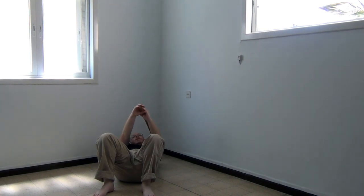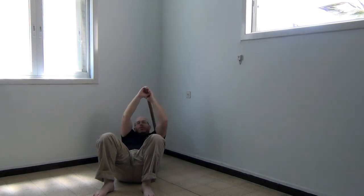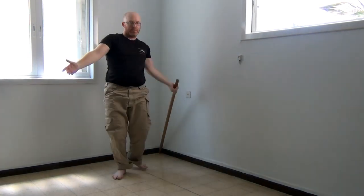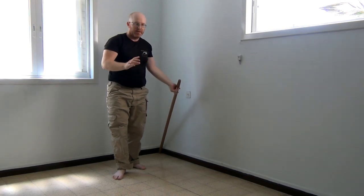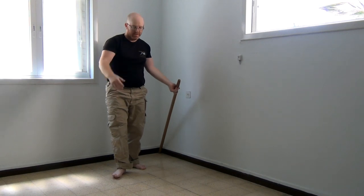From here I put all the drills together by arching up and going to a standing position, and from here I go all the way back. This should be done very gently, or with someone holding your hand in the beginning.